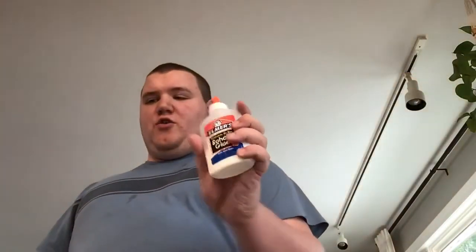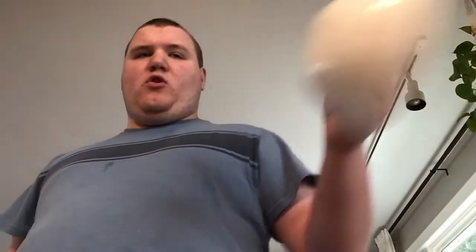You guys probably already know how to make slime, but for those who don't, you need glue, a teaspoon and tablespoon, food coloring, a bowl, contact lens solution, and baking soda — that's basically it.